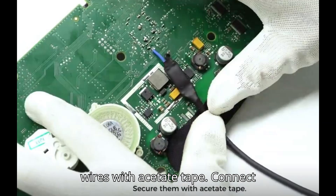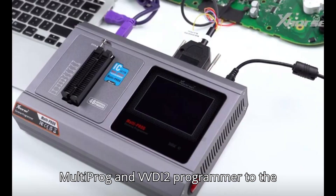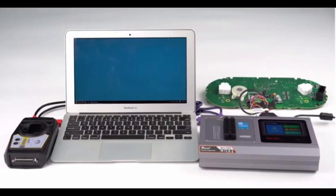Secure the wires with acetate tape. Connect the MQBRH850/V850 adapter to the Multiprog Programmer. Connect Multiprog and VVDI 2 Programmer to the PC using different USB cables separately. Supply 12V power to Multiprog as well.